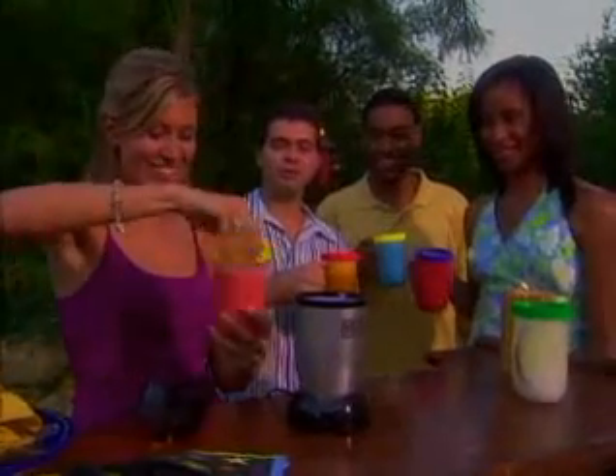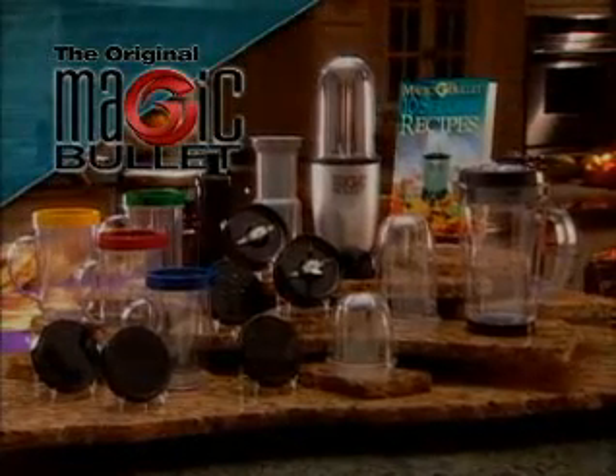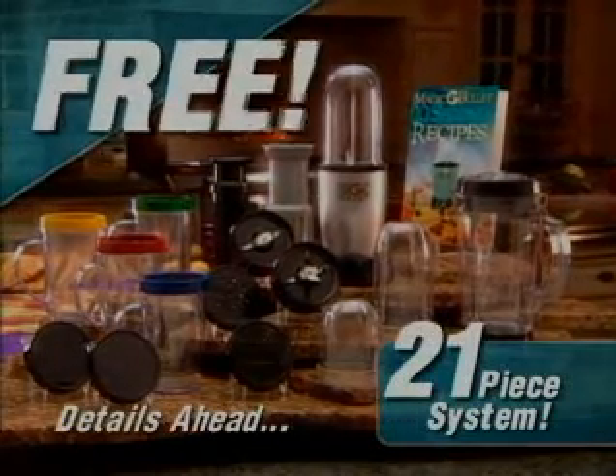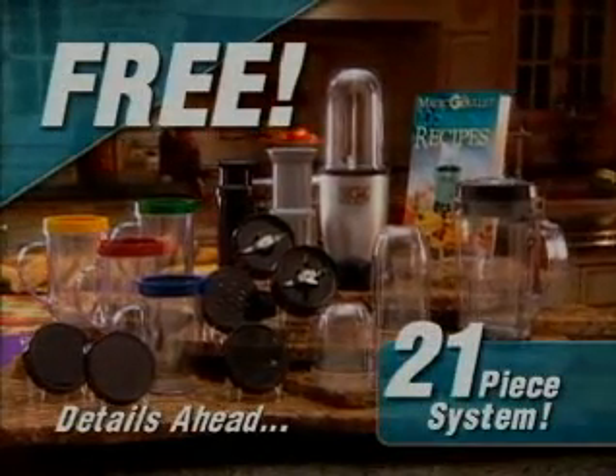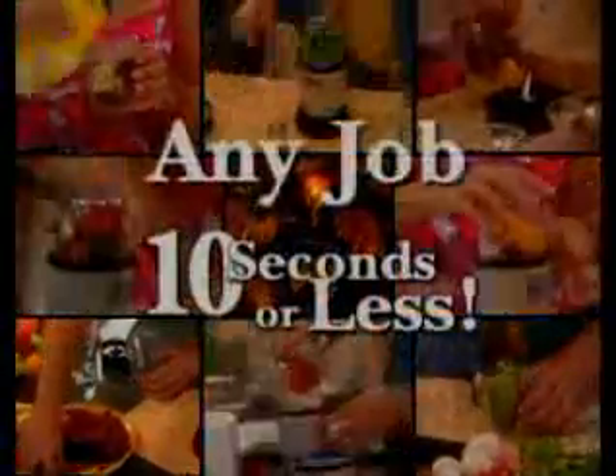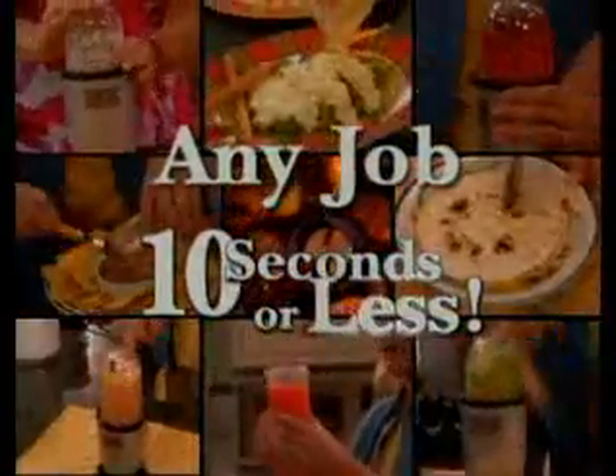Best of all, for a limited time, you can get your very own Magic Bullet system free. That's right — get the complete 21-piece system absolutely free. Stay tuned for details. Now, join Mick and Mimi to find out how you can do any job in 10 seconds or less with the Magic Bullet.